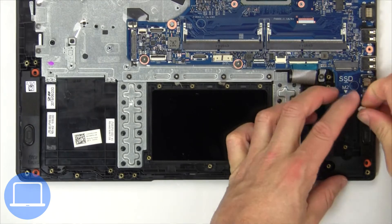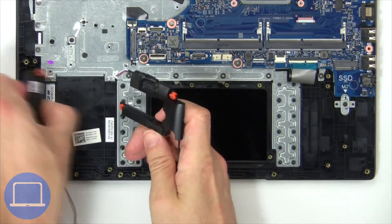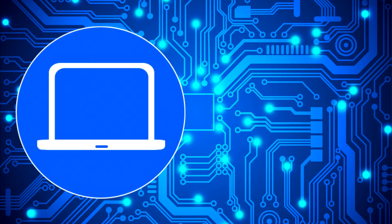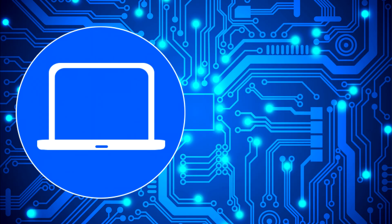Now disconnect and remove the speakers. I'll see you next time.